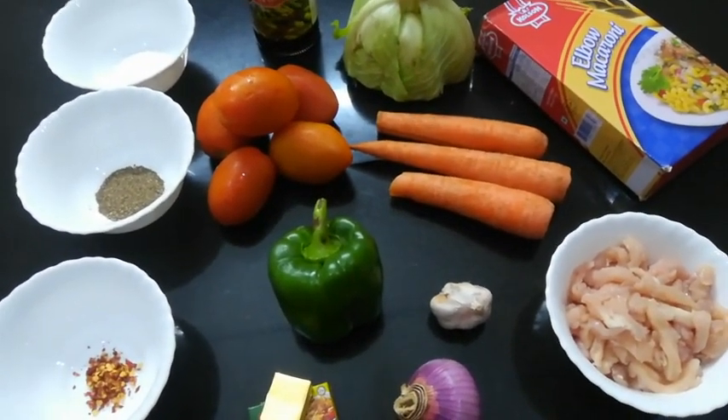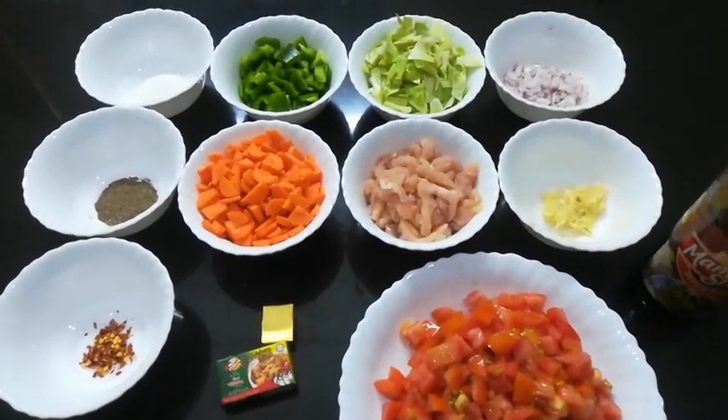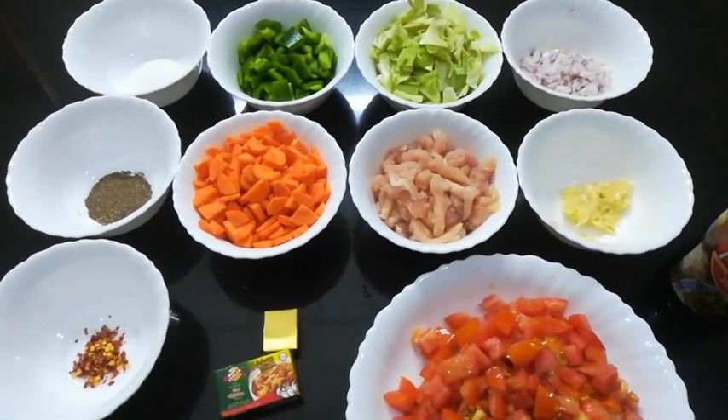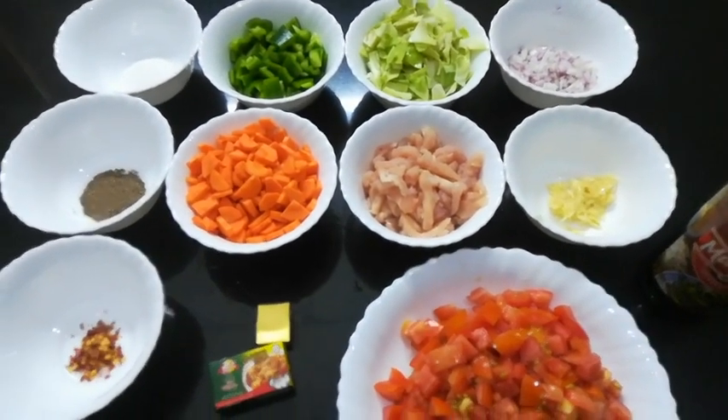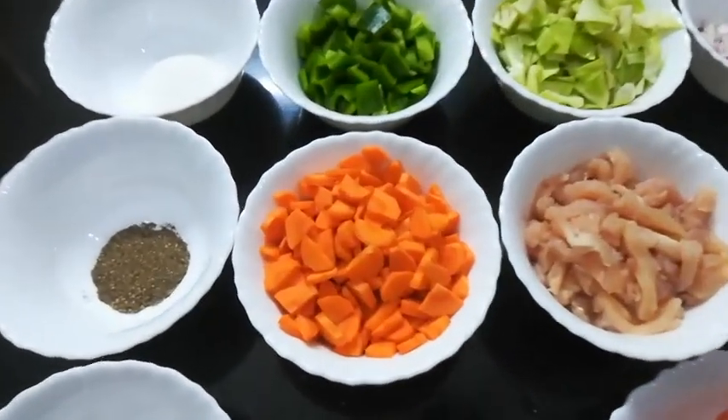So first I have to cut and prepare all the ingredients and then we will start cooking. Usually I slice the vegetables depending on the pasta I'm using, so since I'm using macaroni pasta I slice the vegetables into thin slices.